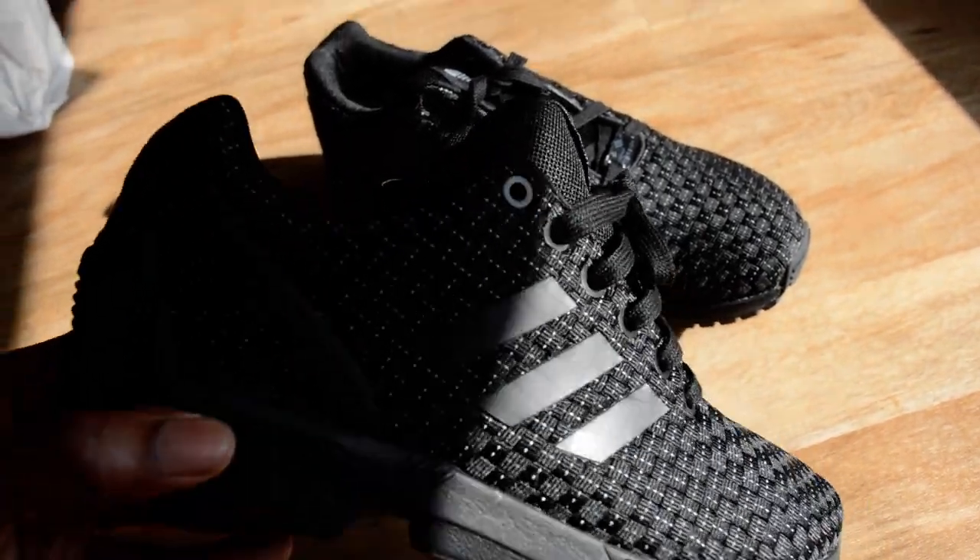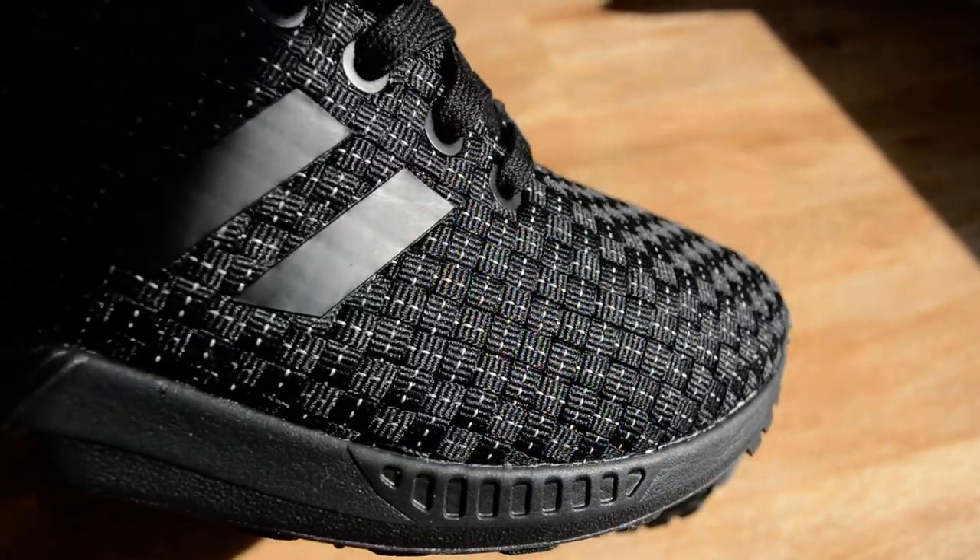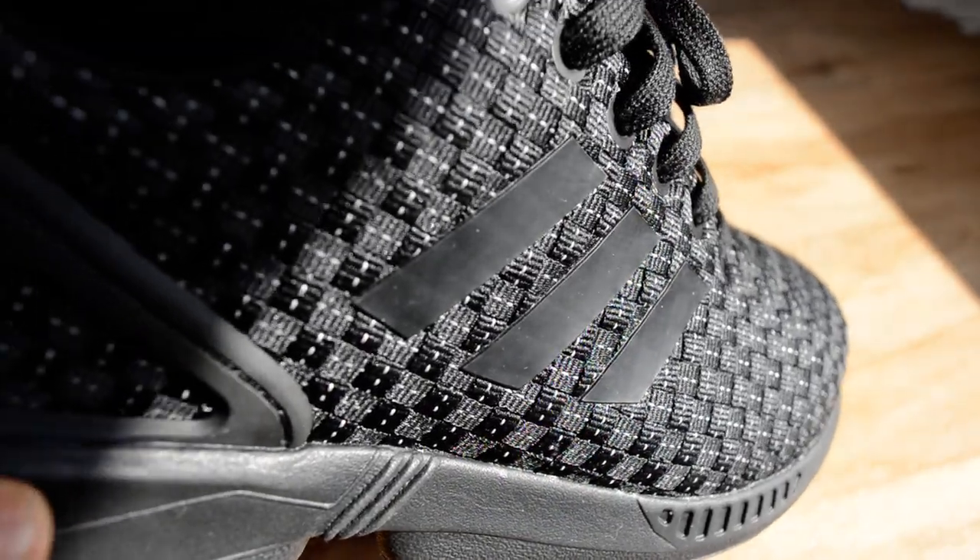Rain signing out — let me give you some more HD close-ups. There are those three stripes. Here we go.